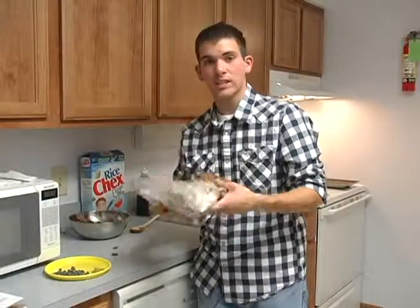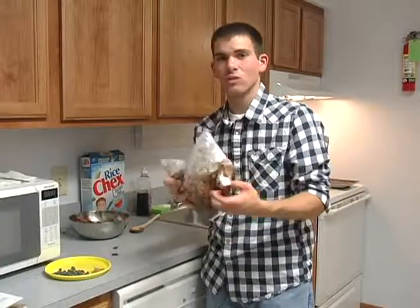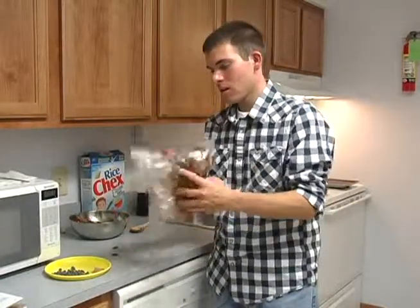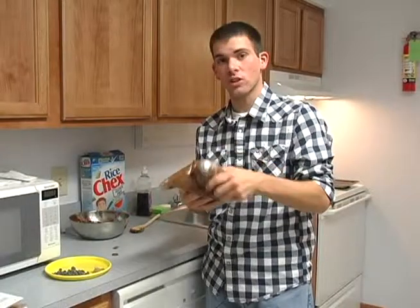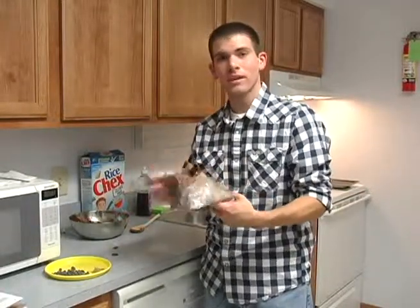You can also, if you don't have any Ziploc bags, use a paper grocery bag that you get at your local grocery store. And to make more of a serving, all you have to do is double the recipe — so all the amounts given, you just double those.